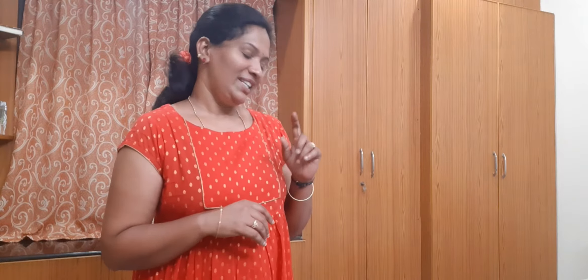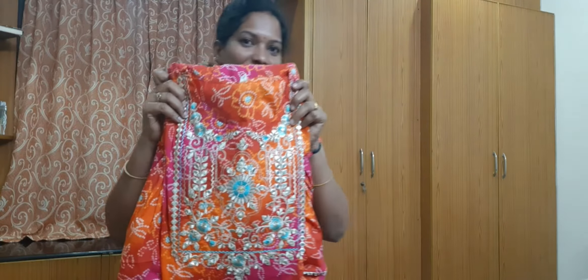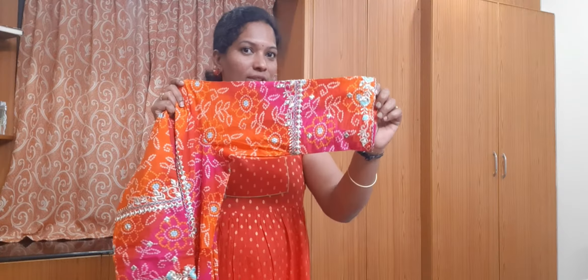So now I am going to show you the first set — red and orange color. I am going to show you the front neck part on the other way, and the hands — three-quarter sleeves.